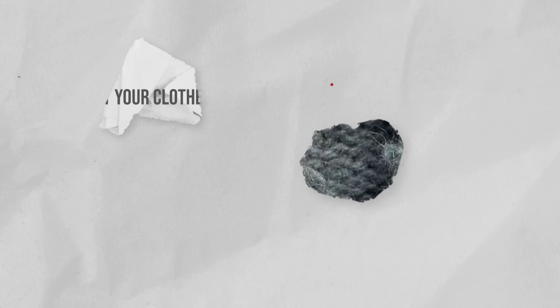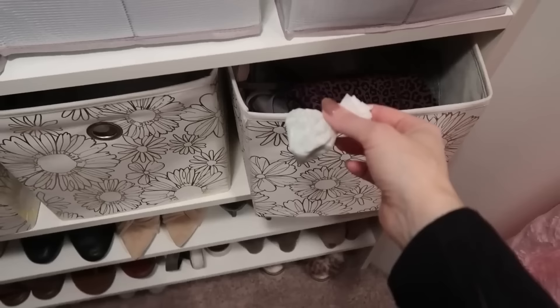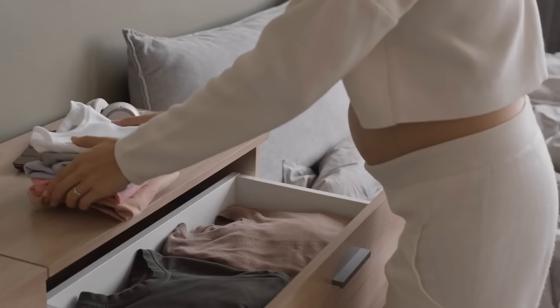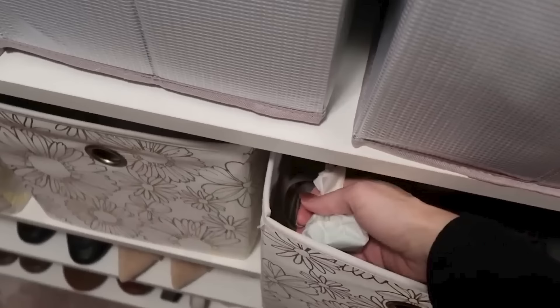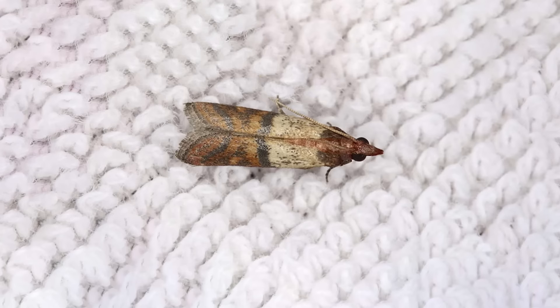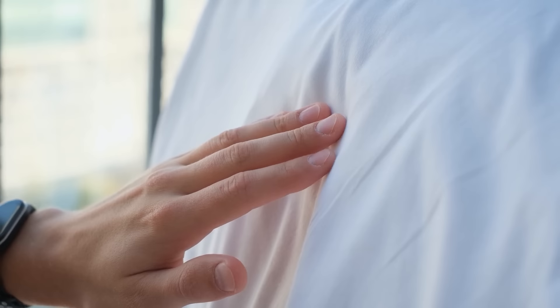Protect your clothes from moths. Moths are notorious for damaging clothing, particularly in storage areas. To prevent this, place bars of Irish Spring Soap in your wardrobe, closets, or storage containers. The soap's strong scent helps keep moths away, protecting your garments from unsightly holes and tears. With this natural and inexpensive solution, you can safeguard your favorite clothing items and delicate fabrics. Say goodbye to strong, toxic-smelling deterrents and hello to nice, fresh-smelling, intact clothing.